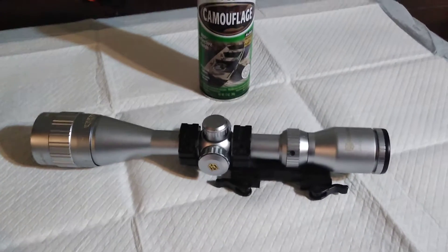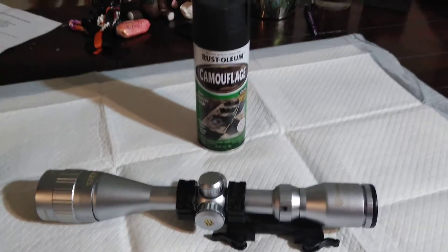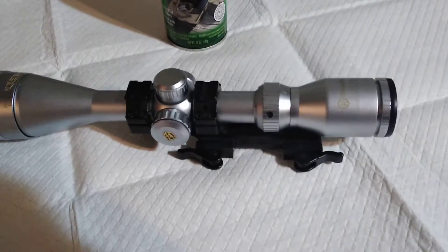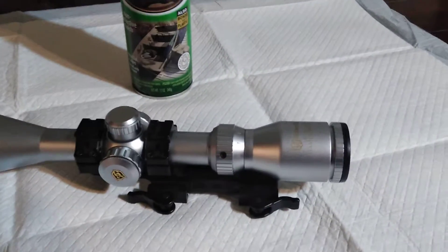Hey, this is John with Love to Hunt. I just wanted to show you what I'll be doing here with the scope — Nikko Sterling. It's all silver with a black mount.